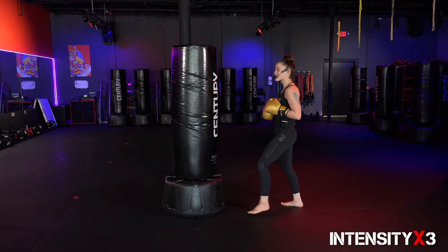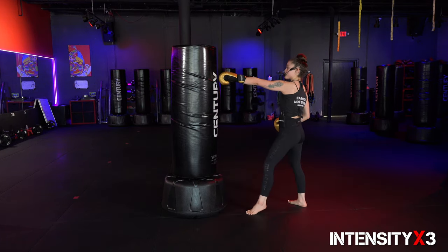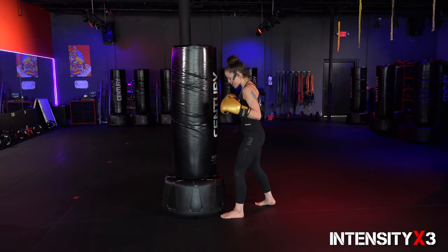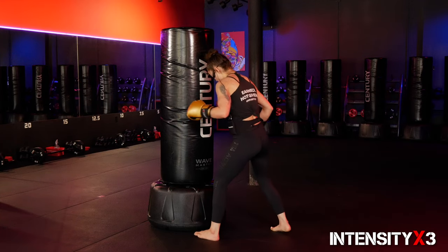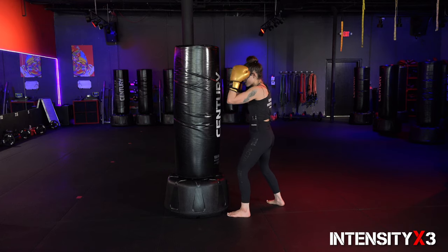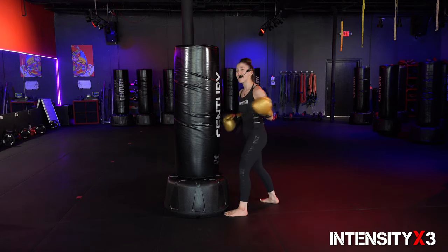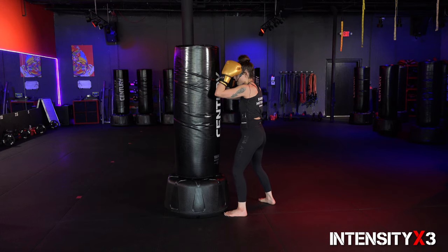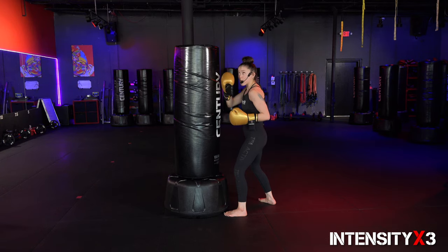Now we've got to get into the hooks. Keep in mind when you're doing hooks you've got to get a lot closer to your target. Jab distance is arm's length away; for your hooks you've got to step in close. I personally like to put my foot a little bit towards the side of the bag, right foot nice and back. Hands are here — let's start with our left side. Elbows are tight to the bottom. To begin the left hook we have to load it: drop that left elbow down next to the rib cage.